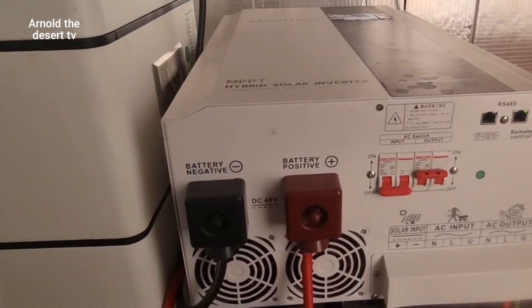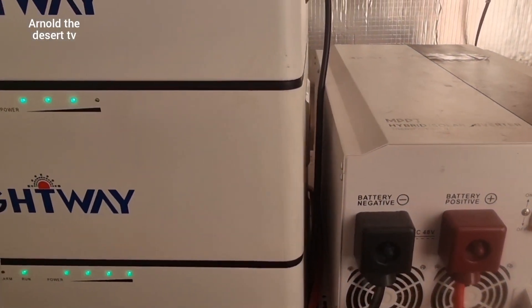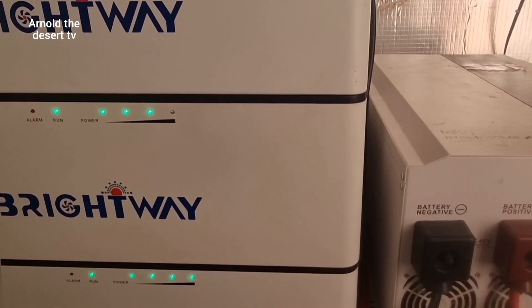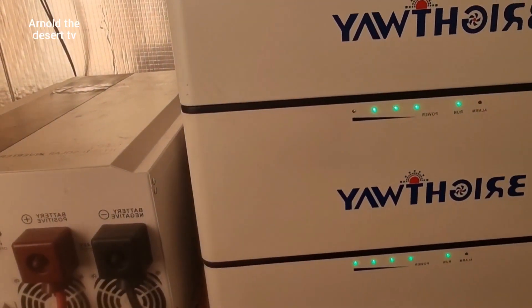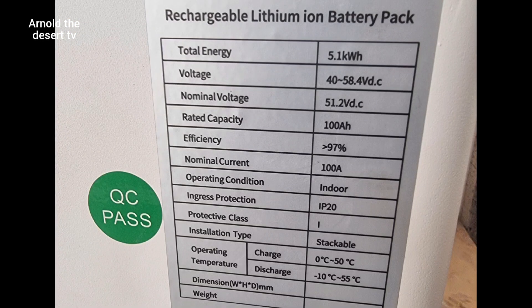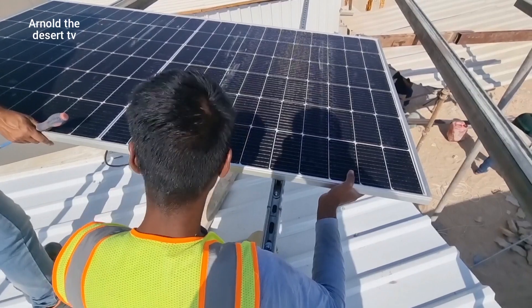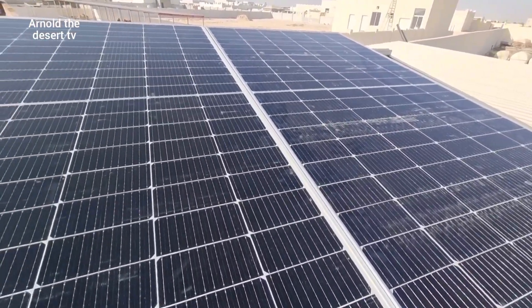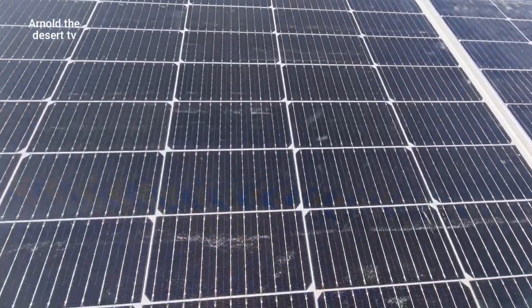This is the Brightway inverter with 80 amps current power, and also the Brightway battery with a power of 3 by 100 amps each. The solar panel has a power of 500 watts each.